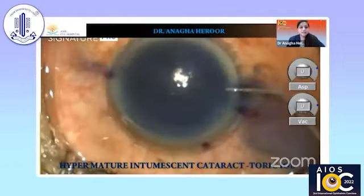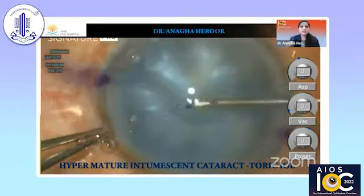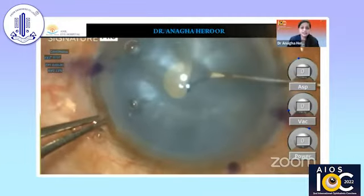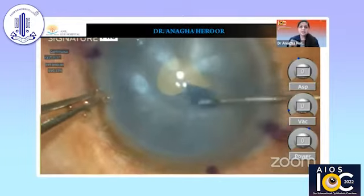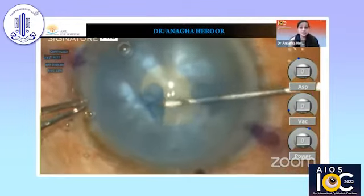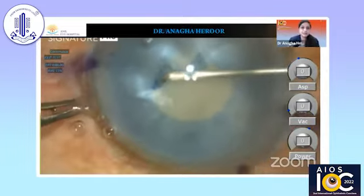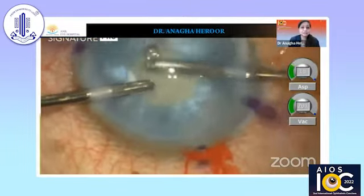This is the first case where we have a mature intumescent cataract where we are planning a toric IOL. The initial nick is made, we are aspirating a little bit of the liquefied cortex, and I'm planning a two-stage rhexis — here a 3 mm rhexis. I'm using a 26-gauge bent needle going through the side port and not through the main incision. We need to deepen the anterior chamber with a high molecular weight viscosity dispersive viscoelastic.